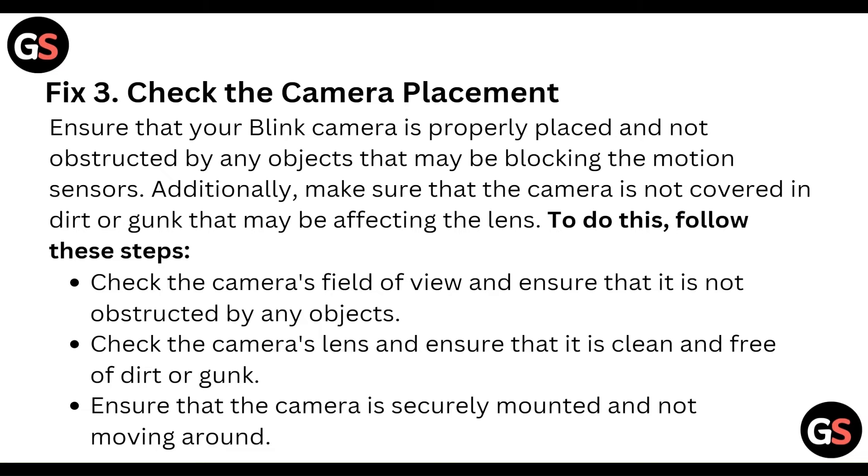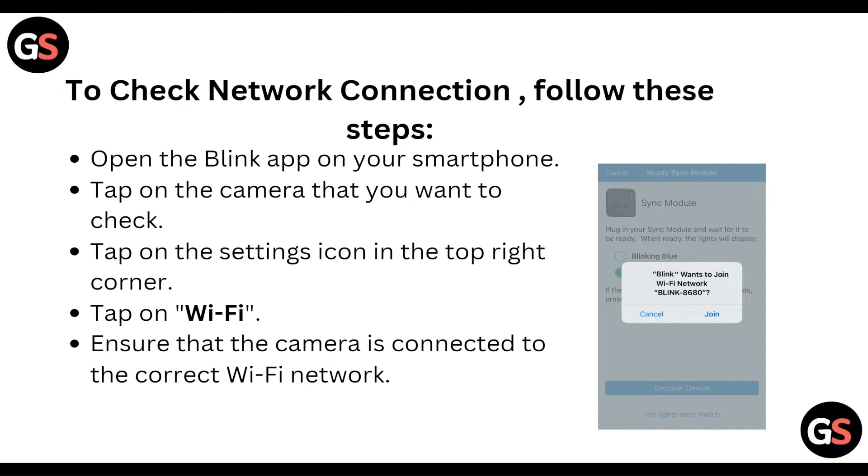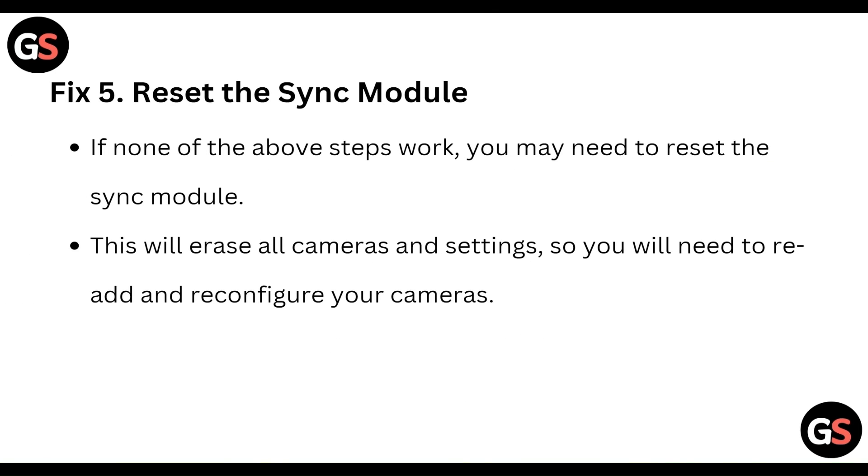Ensure that the camera is securely mounted and not moving around. Then check the network connection — ensure that your Blink camera is properly connected to your Wi-Fi network, as a weak or unstable connection can cause issues with motion detection. Open the Blink app, tap on the camera, tap the settings icon, then tap on Wi-Fi and ensure the camera is connected to the correct Wi-Fi network.